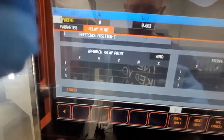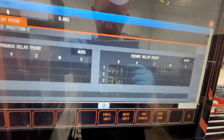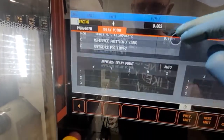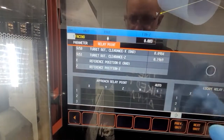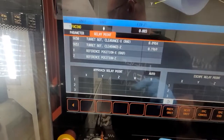At the relay point, you have these options: approach and escape. You have them for both roughing and for finish. So let's say if you set it up for roughing and you have a different tool, and you didn't change it for finishing — the roughing is going to clear but the finish is not. So you have to change both of them.